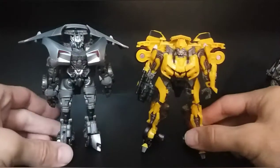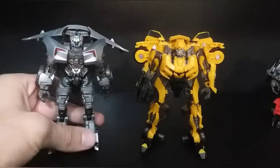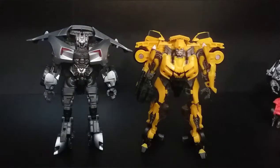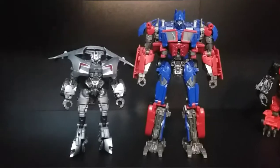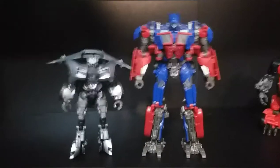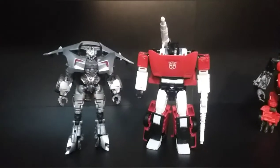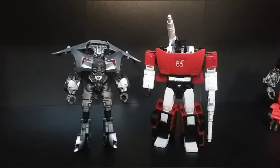Here he is with Revenge of the Fallen Bumblebee — they actually look pretty good together. He will look great on your shelf as just a Bayverse Sideswipe. If that's what you want him for, he'll do great in that regard — but just never, ever transform him. And here he is with Optimus. And just for fun, here's G1 Sideswipe, just so you can see the Bayverse filter right there.